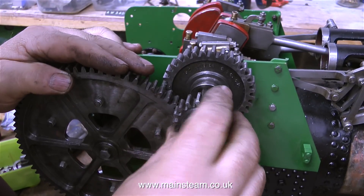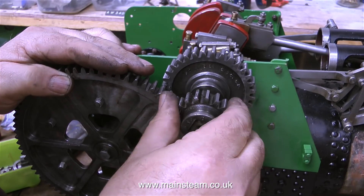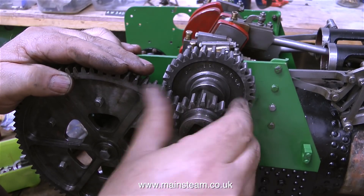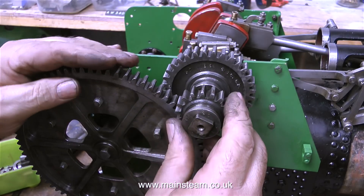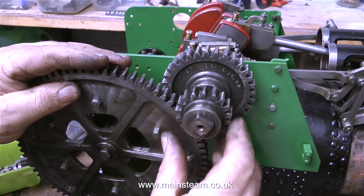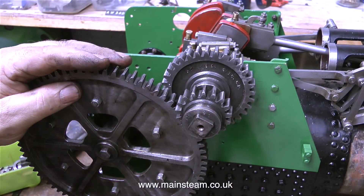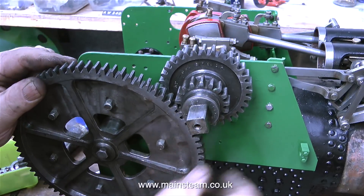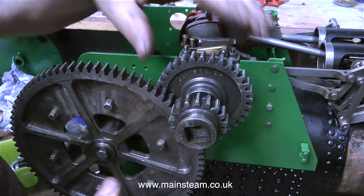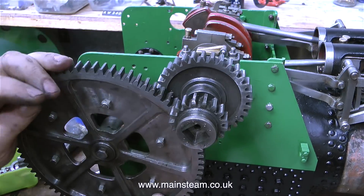Once the bearing was in place I could fit the large gear — it's really two gears, you can't see the other side because it's at the other side. I'm repeatedly taking off this cog because the square hole in the centre of the cog is only a very free sliding fit in just one position. Both of these small cogs can slide from side to side to engage the gear which in turn drives the wheels.